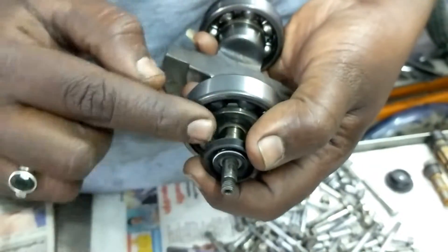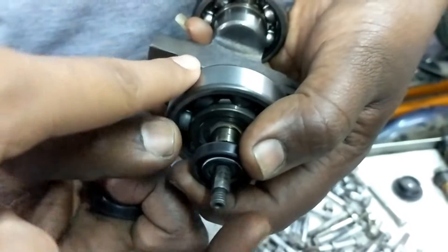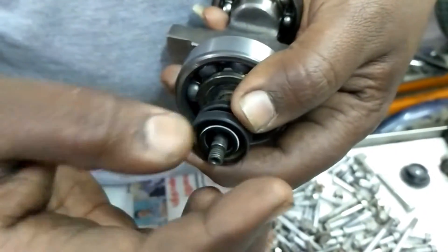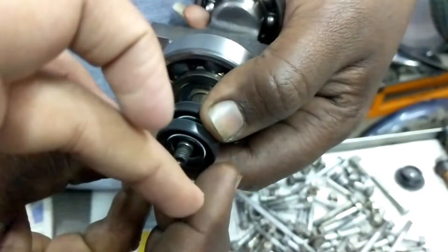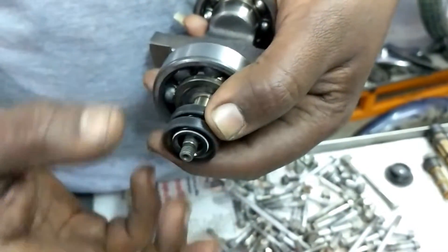This oil seal prevents oil from coming to this side. From here, the oil is blocked. This other seal comes like this — here the coolant is rotating. This seal is for blocking the coolant. So there is oil on one side and coolant on the other, and these seals prevent them from mixing.